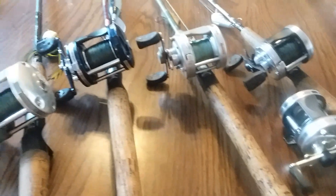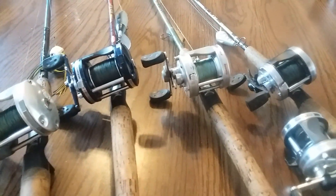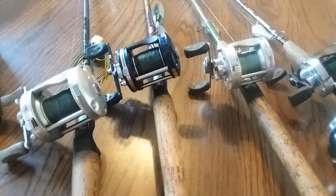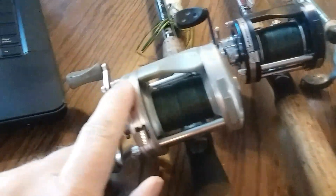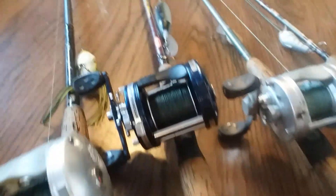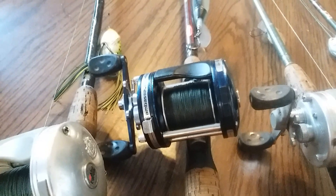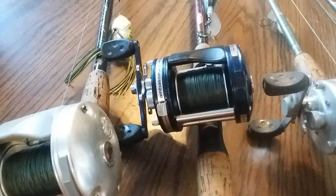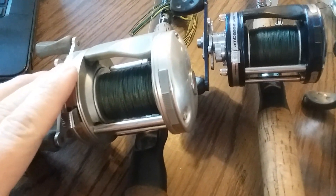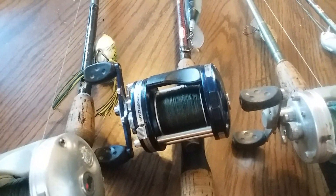I know some of you guys are freaking out because all of these I have are left-handed — that is how I fish. For those of you already somewhat familiar with these reels, they do come in left and right-handed models. There are several different number classifications. The larger ones are 6501s. The silvers are C3s, the blues are C4s. The big difference between these two is the ratio of speed: the C3s are a little bit slower at 5.3:1, and the C4s are 6.3:1, so they're a little bit faster.